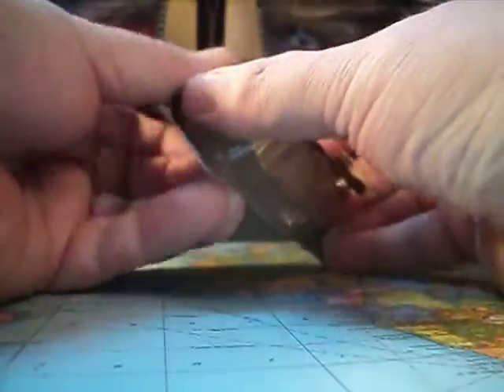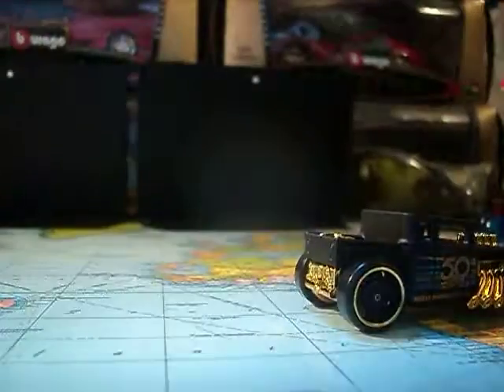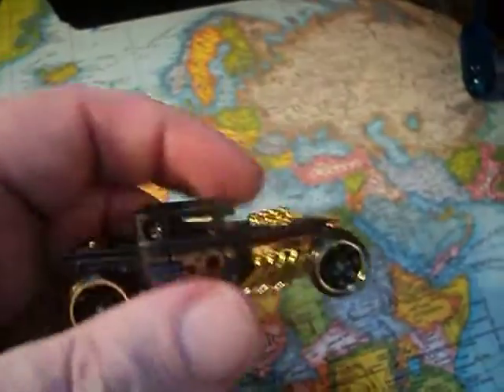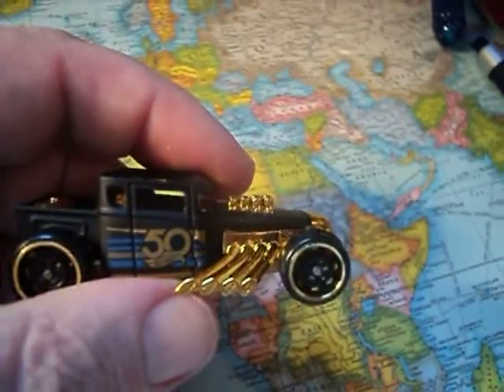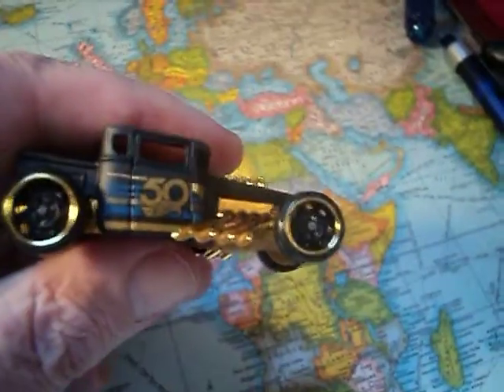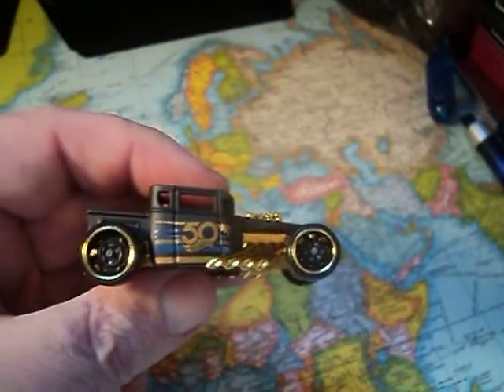Let's see what she looks like. Love the color scheme here. Love that gold color right there — it's awesome. 50th Anniversary on the side there.